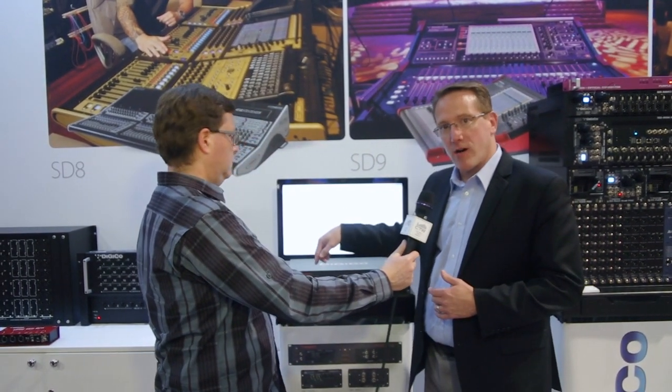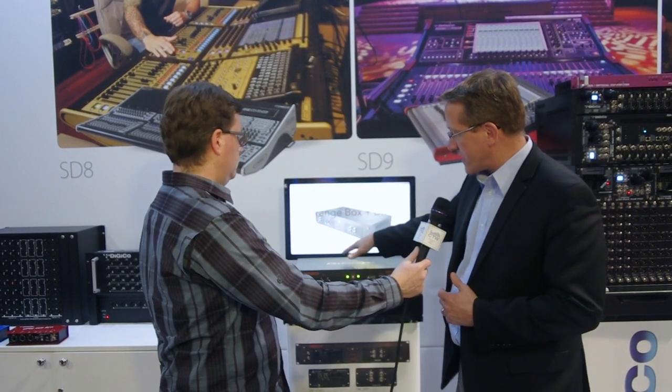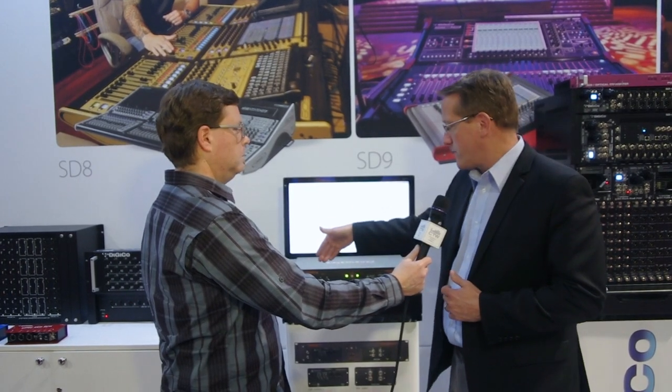What we have is the new DiGiCo DMI cards — there are actually two slots. The nice thing about this system is it actually has a dual power supply for backup redundancy.